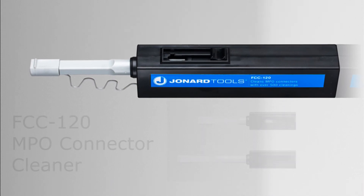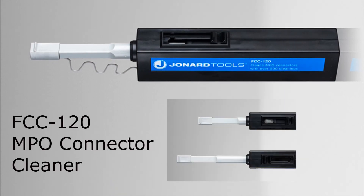And now available, the FCC 120 MPO connector cleaner.